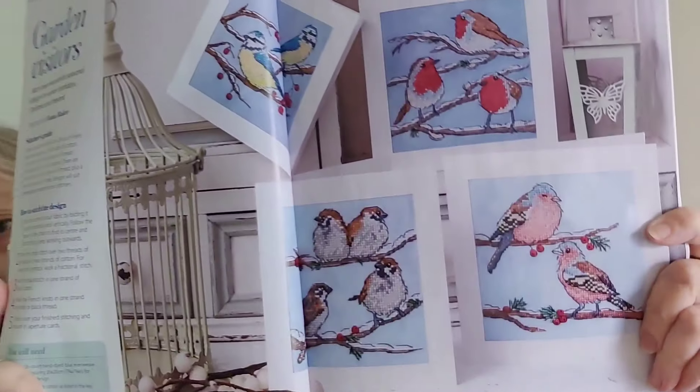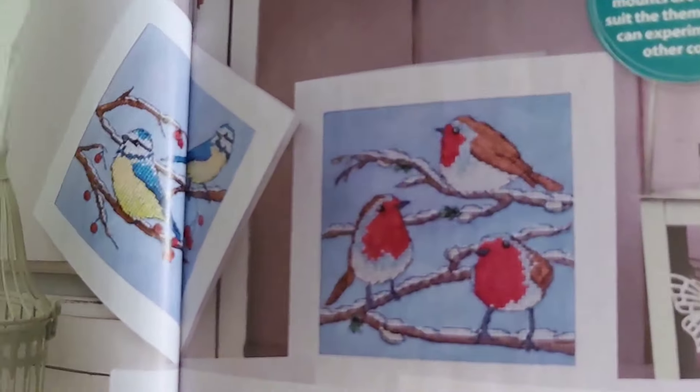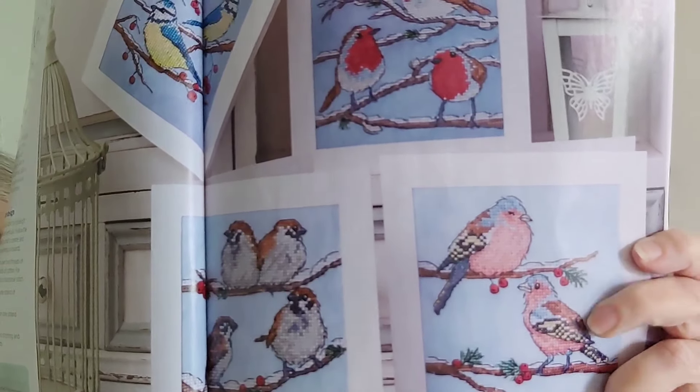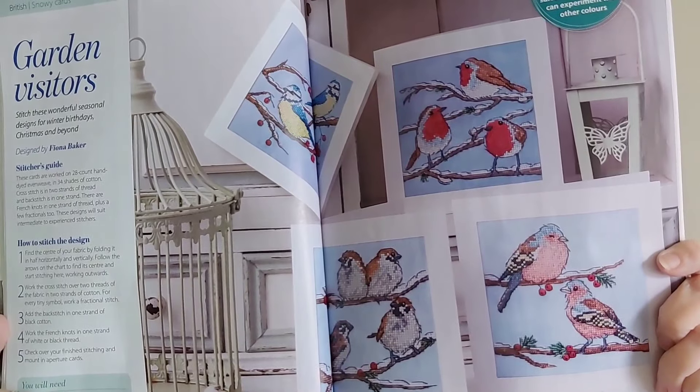This next one's called Garden Visitors, and I really like all of them — especially the little redbirds. Not too into the pink, but yeah, I like all those. These are by Fiona Baker. The average stitch count is 66 high by 70 wide, and you've got a couple of French knots, but other than that nothing special.